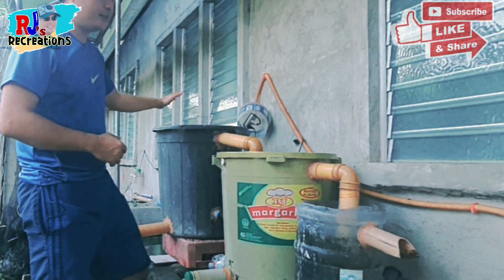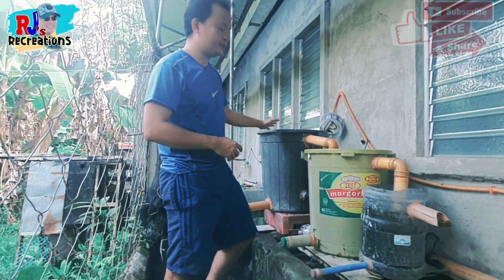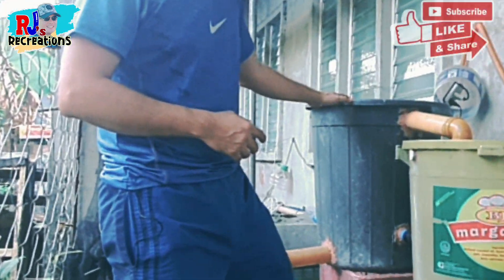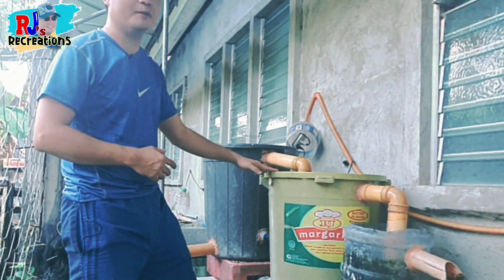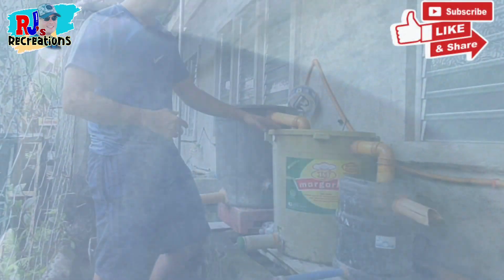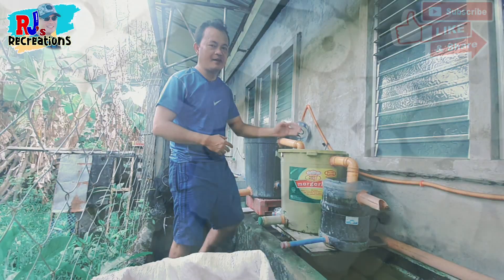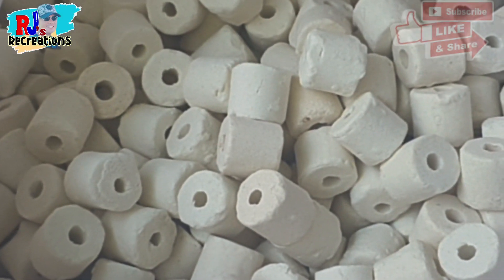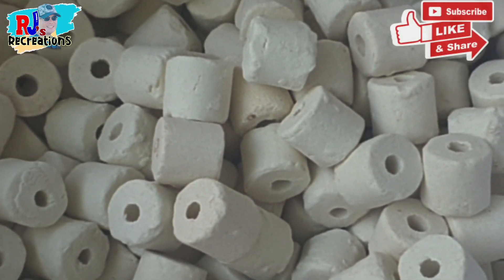So we have here three buckets: the black, the yellow, and the blue. For the first bucket, we're going to fill this one with talaba shells or oyster shells. The second bucket, we're going to fill with fiber fill or filter wool or foam. And for the third bucket, we're going to place here the ceramic rings, which is the biological media — the house for our beneficial bacteria.